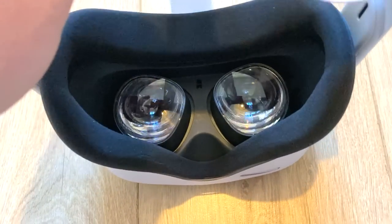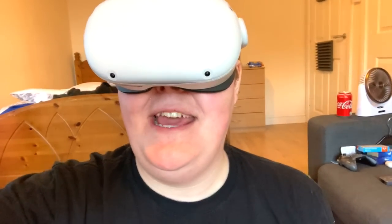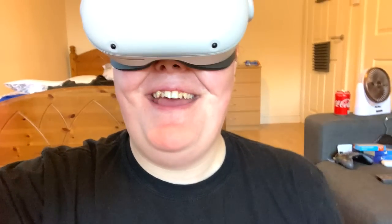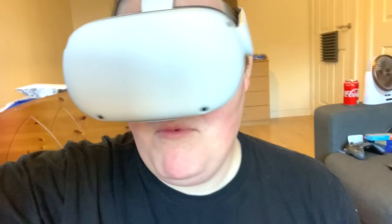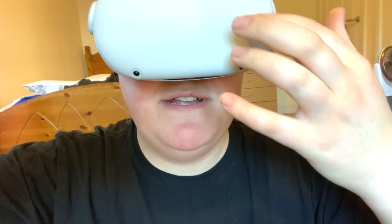I'm going to try this thing on and tell you how it feels. It fits. Hello, you sexy biscuits — you wanted a face reveal, here it is. I will say it feels okay. I'm going to have to mess around with the strap to make it a little bit more comfy. My glasses do fit in here, so I may not even need the glasses spacer. Although it does make your glasses really steamed up, so I'm going to take this off for a second.